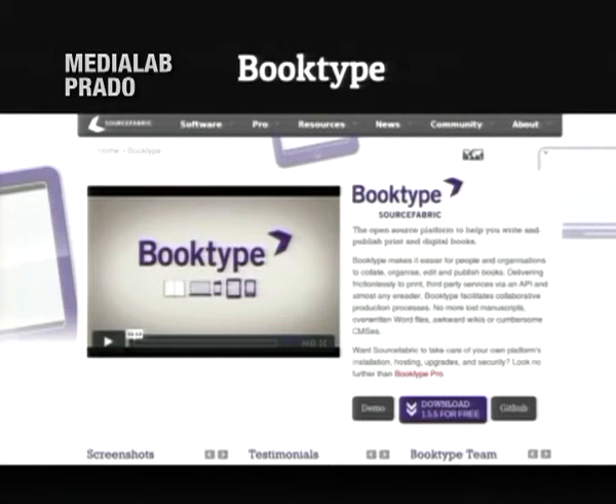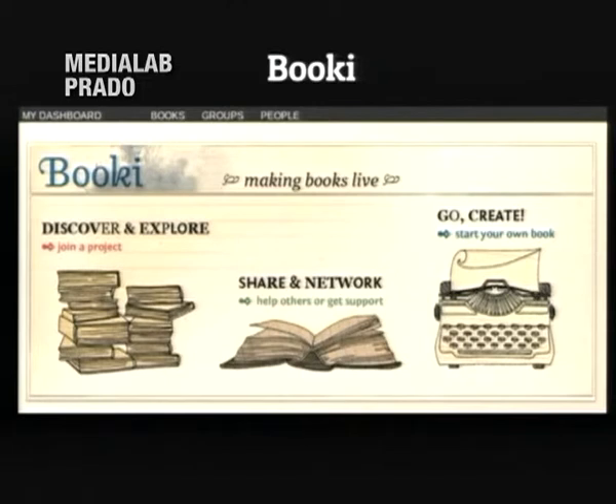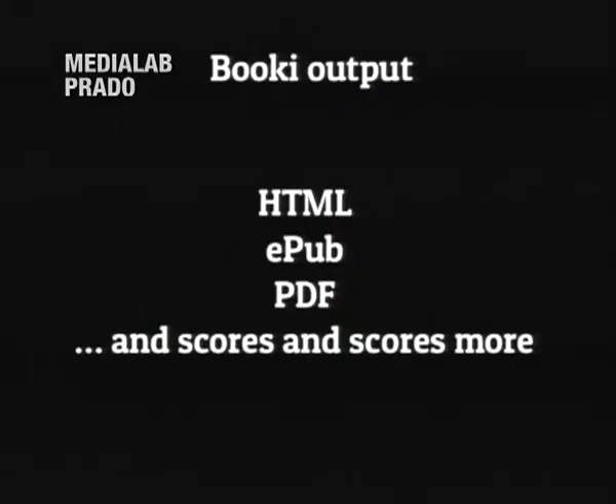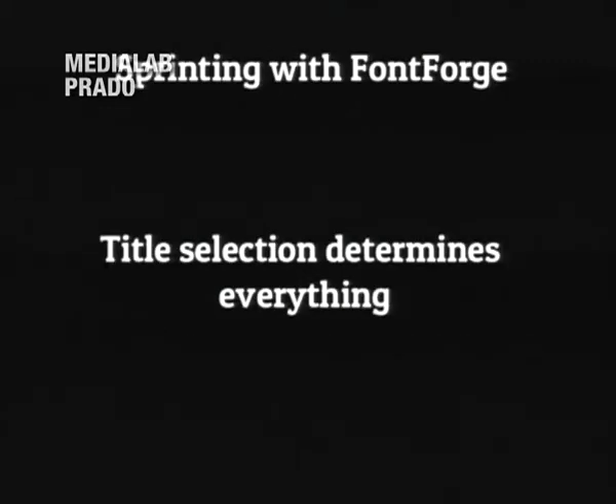The software you use for this is called BookType. These days it's managed by SourceFabric, which is a group that produces journalism software. It was originally called Bookie, written by Floss Manuals, and they gave it to SourceFabric to do more interesting things with. It's a basic WYSIWYG-looking web editor, but in the book view it lets you shuffle and rearrange chapters, and it locks out a chapter when you're editing it. You can leave notes and it's good at the collaborative writing process even though it just looks like a text entry field. It can produce HTML and a PDF you can print, and lots of other things. There's an engine called Objavi — I'm not sure how it's pronounced — that's based on the Calibre eReader software and does all the conversion.